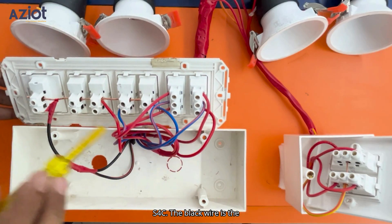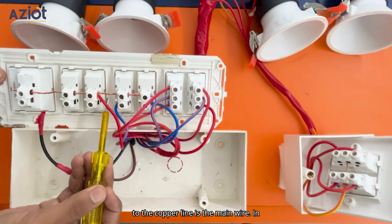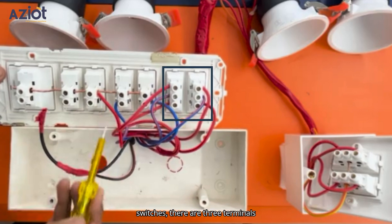The black wire is the neutral wire, and the red wire connected to the copper line is the main wire. In the normal toggle switches, there are two terminals where the main and load wires are connected. In the two-way toggle switches, there are three terminals connected as follows.